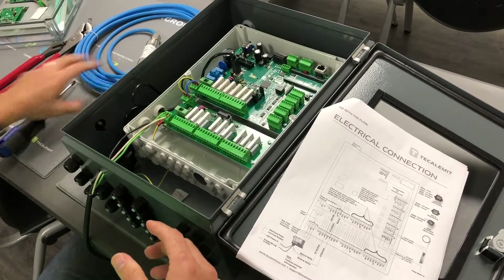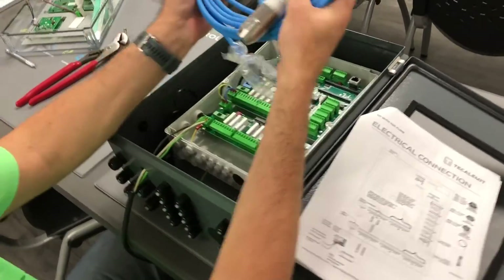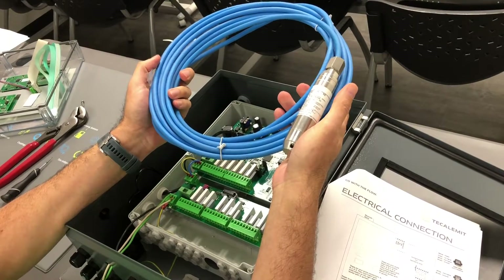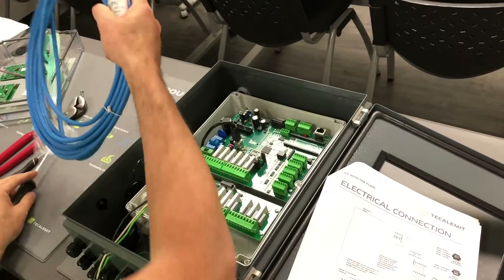On my left hand I've got a liquid level probe. This one is colored blue, which means it's explosion proof. We have non-explosion-proof level probes as well — those are going to be colored black. So blue is what we're going to work on.